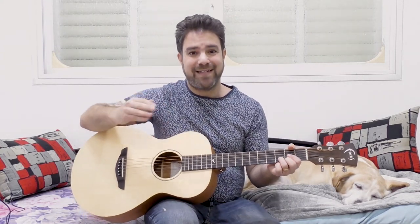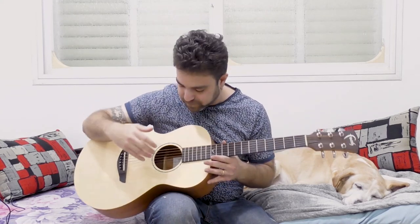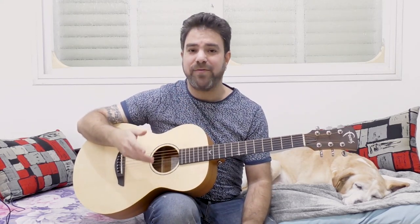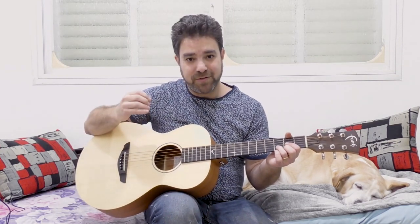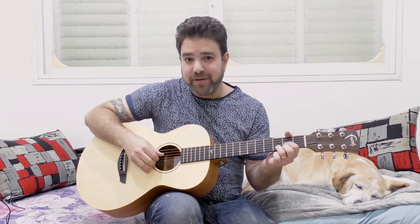How to play fingerstyle at a higher volume — how to raise the volume of your fingerpicking. It's all about dynamics, and the answer is: do what you're doing already, only faster and more directional. When you play fingerstyle and you get low volume, what you're basically doing is brushing the string.